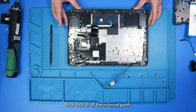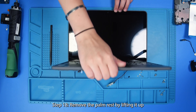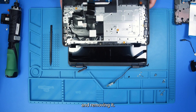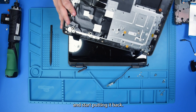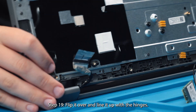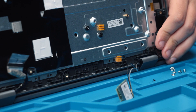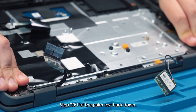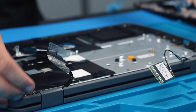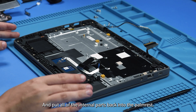Now that all of the internal parts are removed from the palm rest, you can remove the palm rest by lifting it up and removing it. Now you can take your new palm rest and start putting it back in by flipping it over and lining it up with the hinges. Once the hinges are lined up you can put the palm rest back down and put all of the internal parts back into the palm rest.